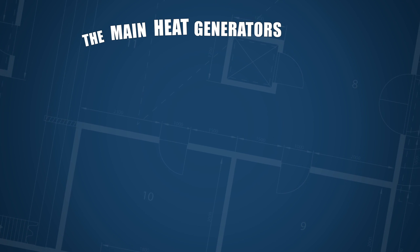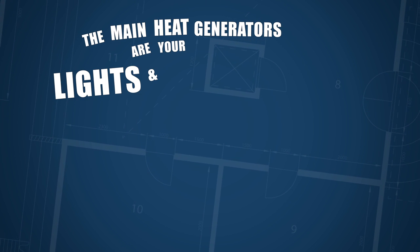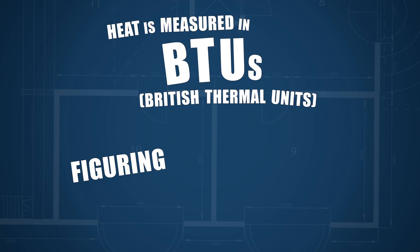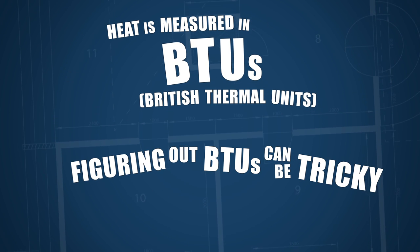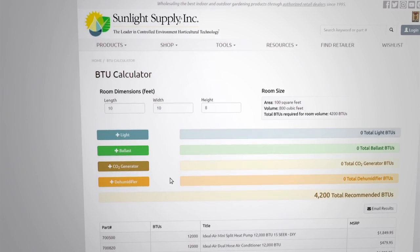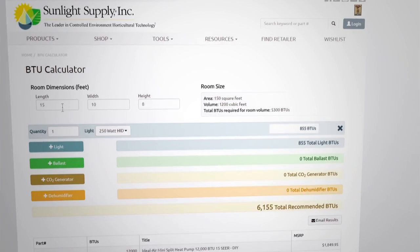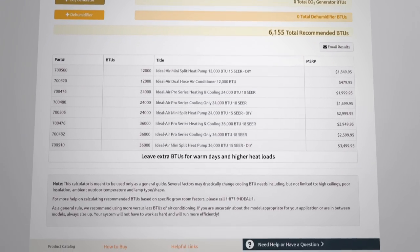Typically the main heat generators in your grow space are your lights and growing equipment. Heat is measured in BTUs. Figuring out the BTUs for your space can be tricky, but we've made it easy. Go to our website and check out our BTU calculator — just fill out some quick info and voila, you have your heat load. Then scroll down and find your product recommendation.